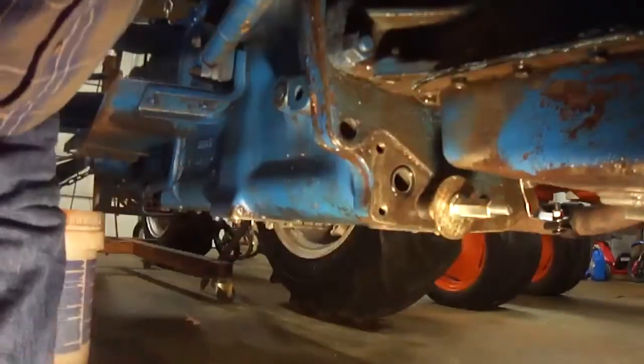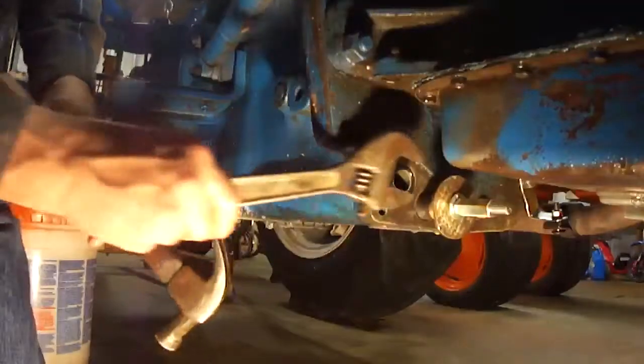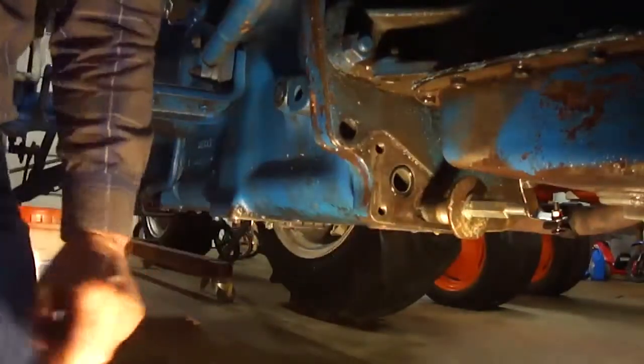I don't know. This is where you need a slide hammer, I guess. Well, there it goes.